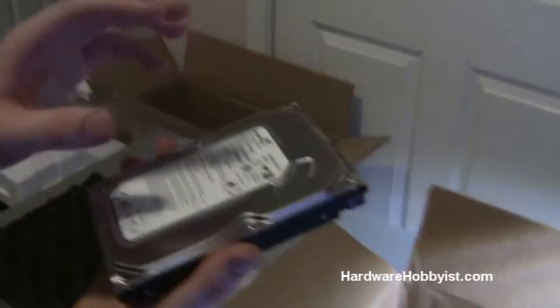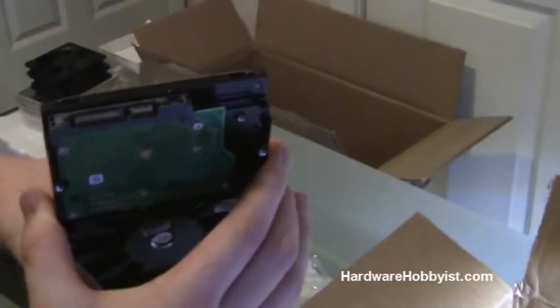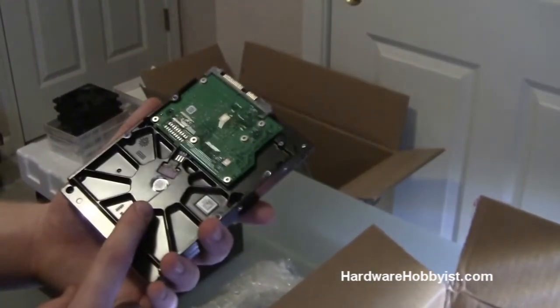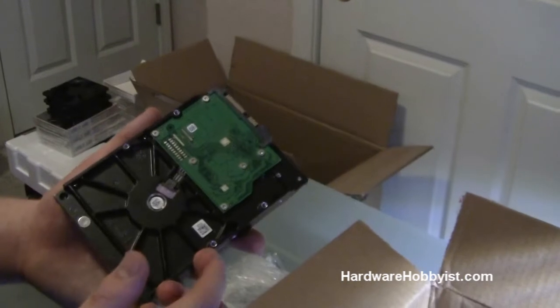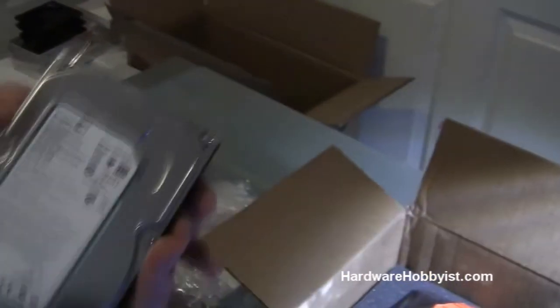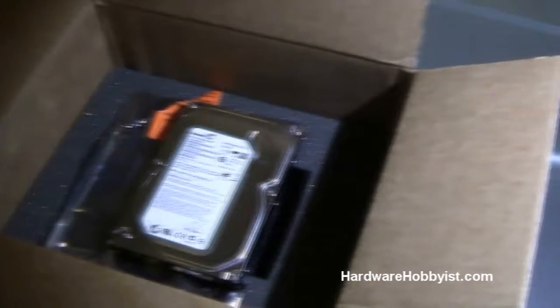I wouldn't recommend using an old PATA drive in any computer because they're just so slow now, and SATA drives are getting really cheap. This is a standard SATA 2 connector, 3.0 gigabits per second — that's the bandwidth. There's not really much to say about your hard drive. It runs at 7200 RPM, which is pretty standard. Nothing special.